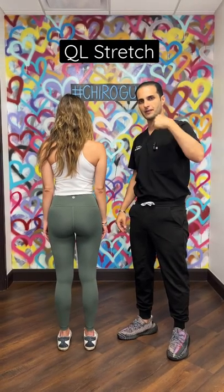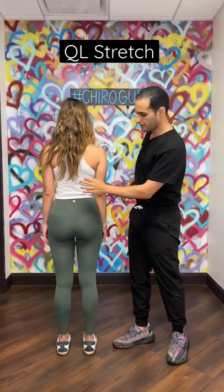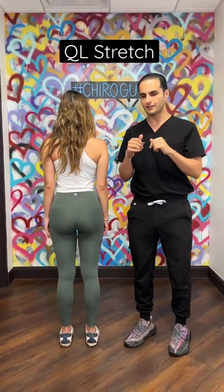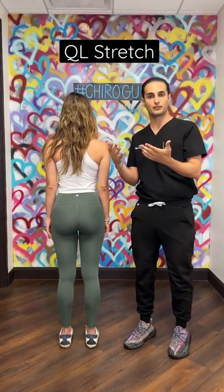Beverly Hills Chiropractor, the chiro guy here to show you another amazing stretch. This one's super easy and it really helps focus on these low back flank areas that everyone gets tight. What happens usually is everyone sits and they have that dominant side they like to lean on. So we're going to stretch that out.